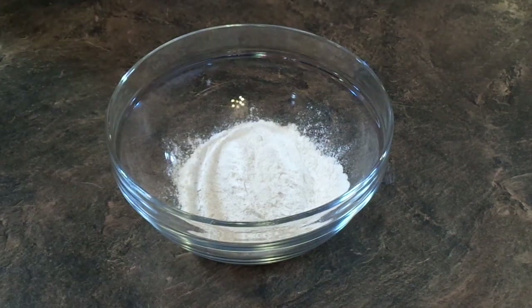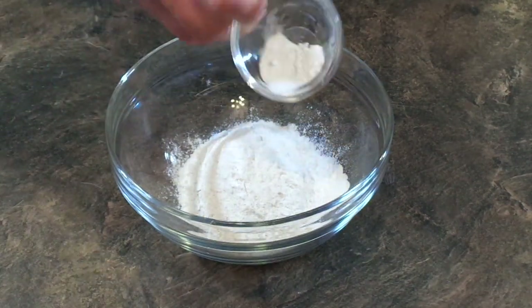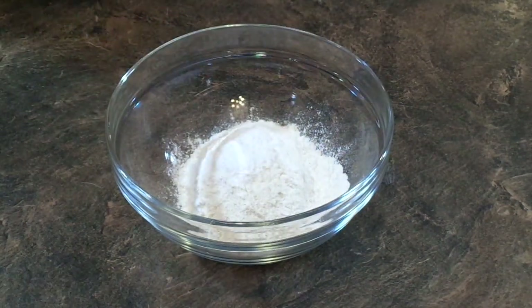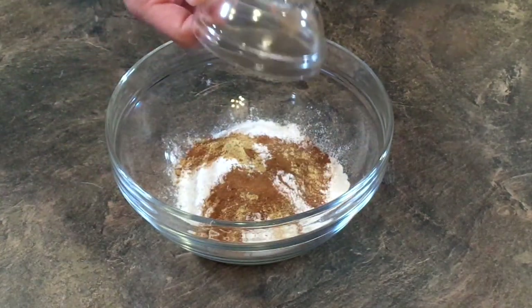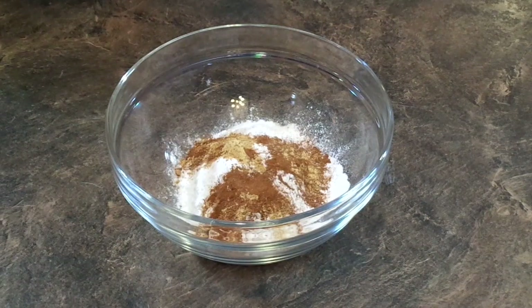We're going to combine all of our dry ingredients first into a bowl and whisk those all together to get them incorporated. Then we're going to set that aside and begin with our wet ingredients.